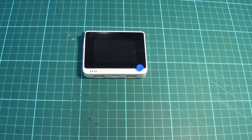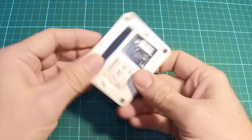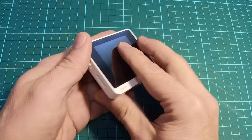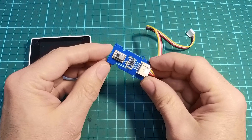Hey everybody, today I want to try and build a thermal scope for a Nerf Blaster. I'm going to base it off of this WIO terminal and the Grove Infrared 8x8 thermal temperature sensor.